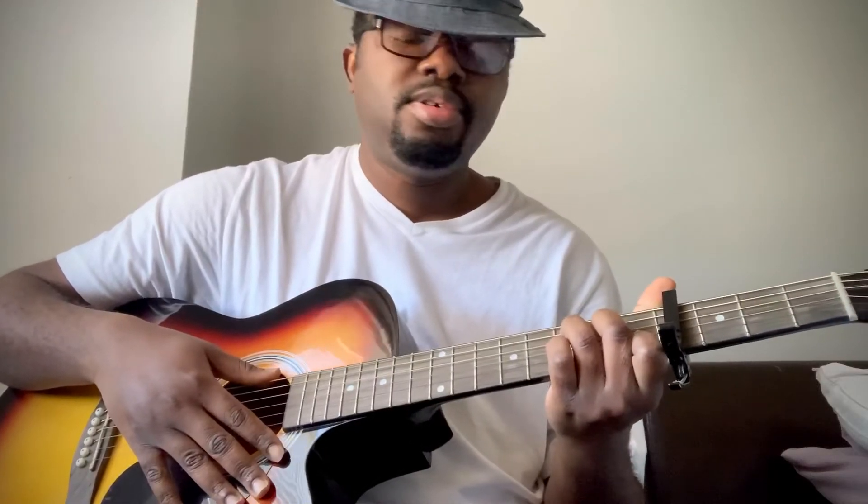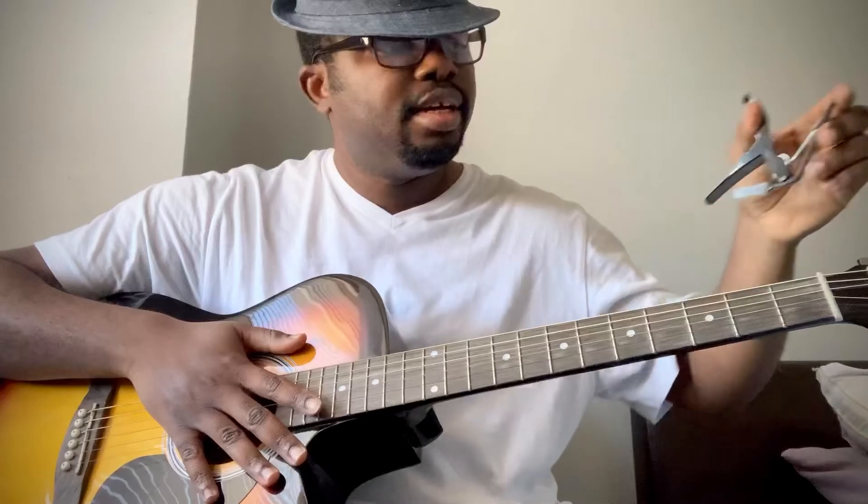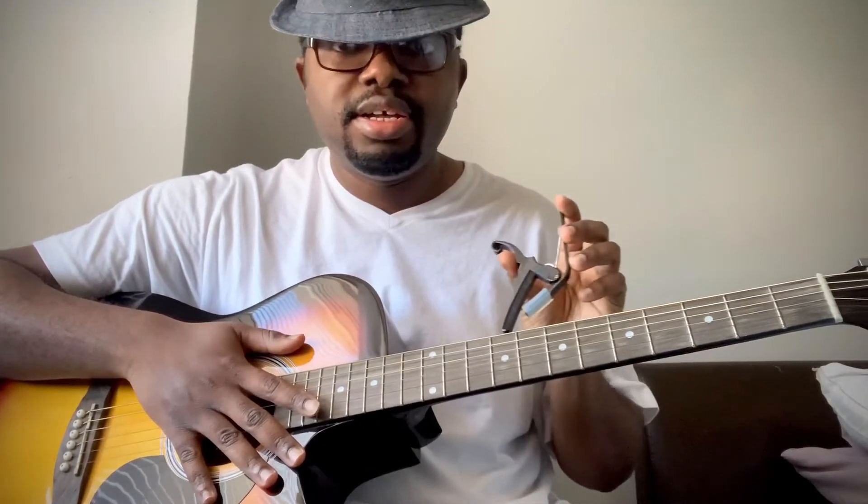Mr. Asafo, these are the whole chord progressions: 1-4-1-5. It doesn't matter what key you are comfortable with. If you can play without a capo, it's okay, it's fantastic. If you can't, please get a capo and look for the key you are comfortable in. For example, capo on the first fret makes it C sharp, which I know most ladies love to sing in.